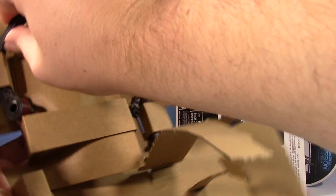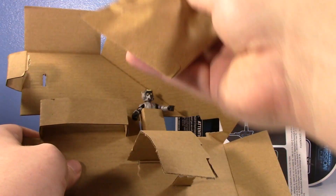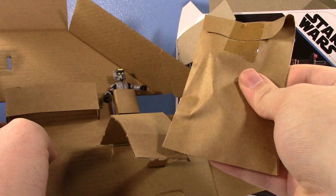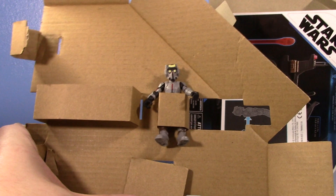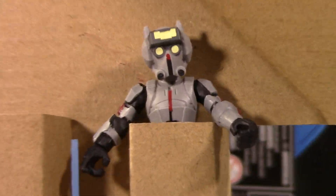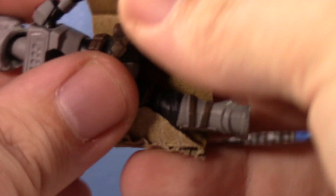Let's just rip and tear and get it out. And then this is the weird cardboard baggie of accessories. And there's the figure — he's all comfy in there. Look at him. We're getting you out. There we go, he's out.